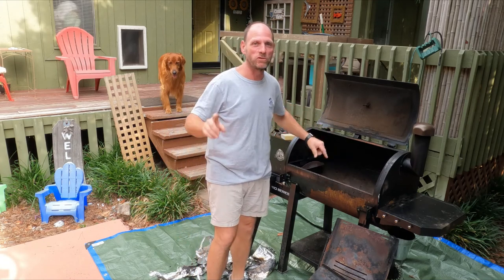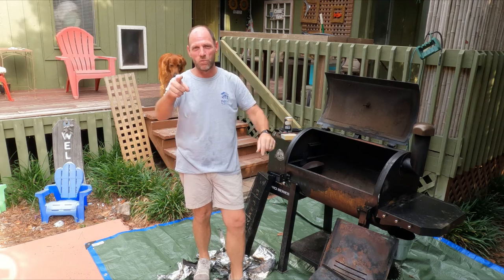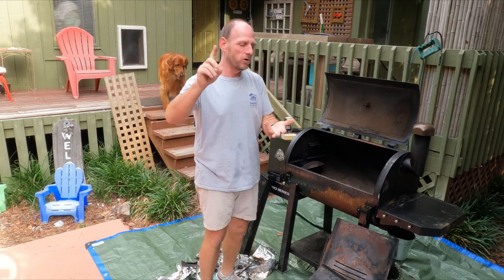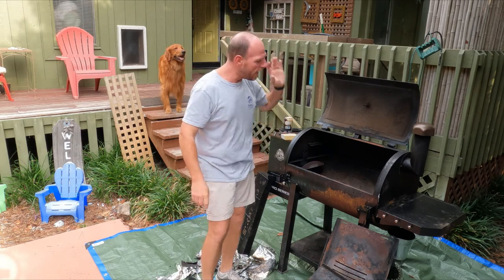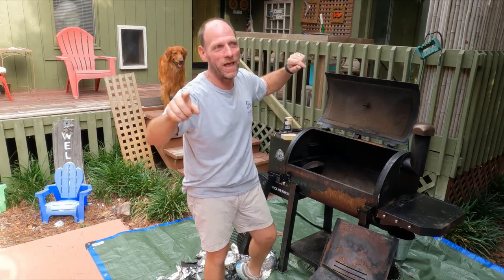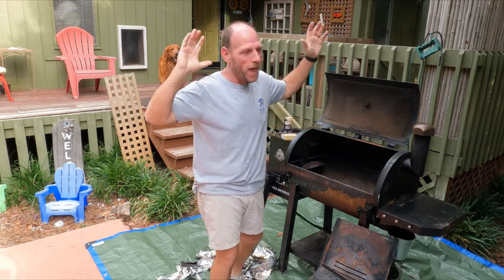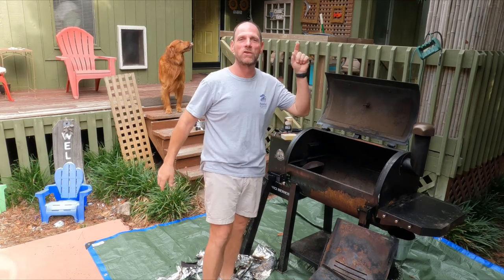We ran this Pit Boss 24 hours a day for about three and a half to four days. We did pulled pork, we did burgers, we did desserts, we did a whole hog — everything on this Pit Boss and it was non-stop. I live right here in Myrtle Beach, South Carolina, where the saltwater is just horrendous. The atmosphere and the saltiness of the air is just very corrosive.